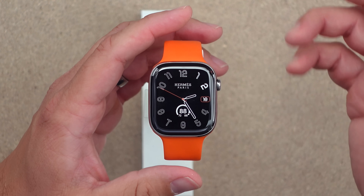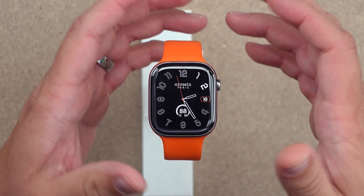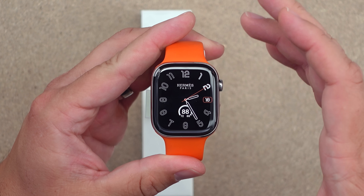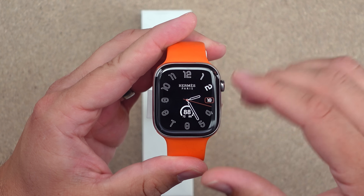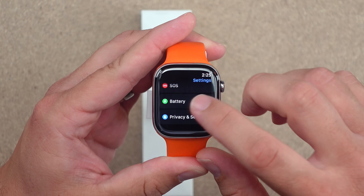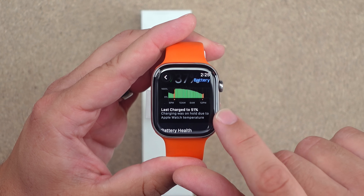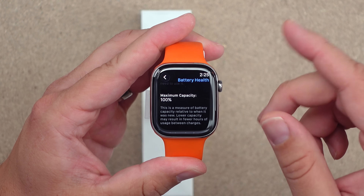Performance and battery life have been awesome — it finally feels like it's catching up to pre-beta levels. Overnight I'm losing less than 10% while sleeping: I go to bed at 100% and wake up around 91–92%, which is where I was before the beta. Right now I'm at 37% since I hadn't charged it before installing the beta. Battery health is still at 100% on this newer watch Apple sent as a replacement.